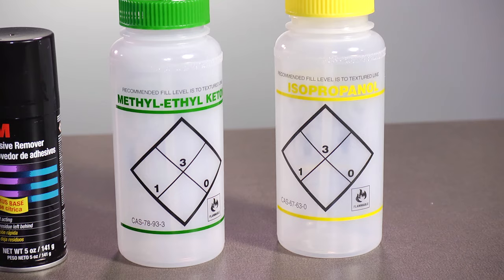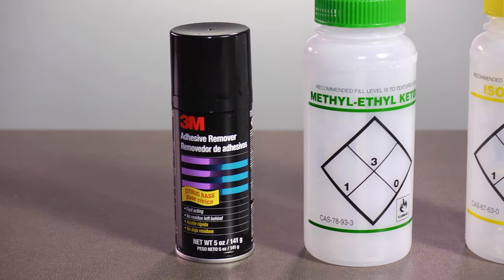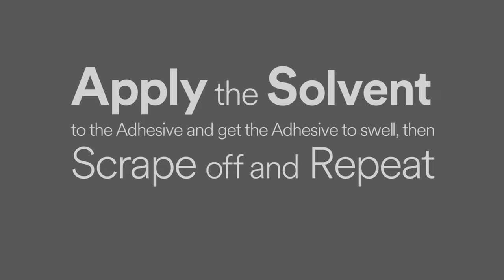If dry approaches do not work, then try solvents, but this will be messy. There can be a variety of solvents to try, some that work faster than others. The 3M adhesive remover will work okay, but the solvents that work best are things like MEK. Acetone and isopropanol may work but tend to flash off too quickly. Apply the solvent to the adhesive to get it to swell, then scrape off and repeat.